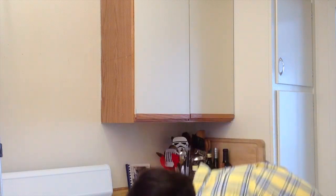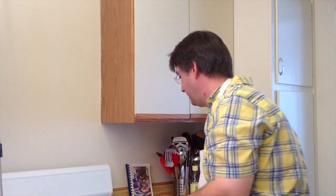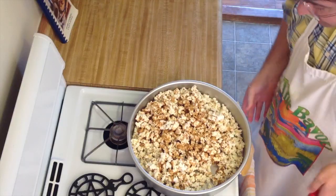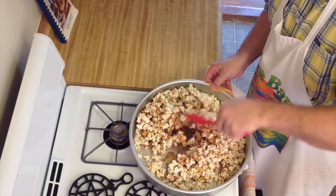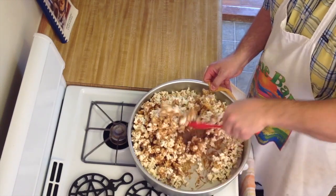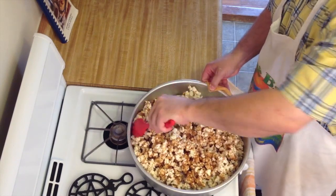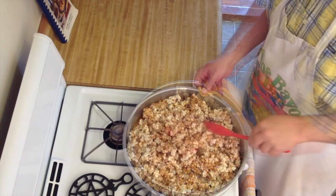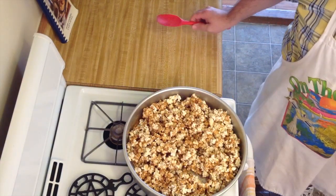It's been 15 minutes. Let's go ahead and take our popcorn out and give it a stir. It's looking awesome. I'm going to give it a stir to get some more of that popcorn coated with the caramel. It's looking great. We're going to put it in for another 15 minutes and we'll give it another stir.